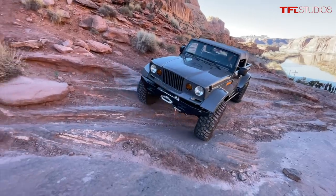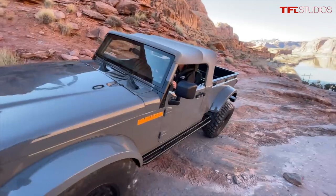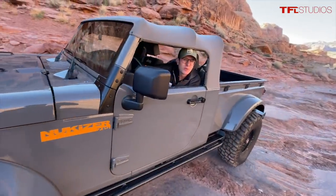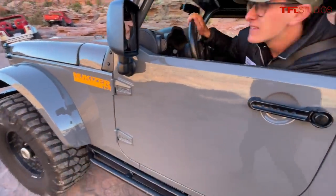There you go. You got her. Nice. That was the right line there. I'm trying to be super cautious, you know? Yeah, not my Jeep, but there's only one of these in the world. Yeah, so let's talk about the Jeep, huh?